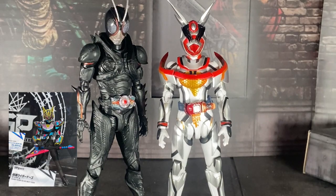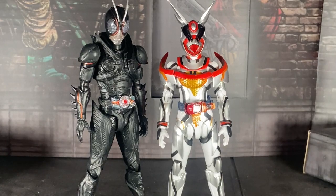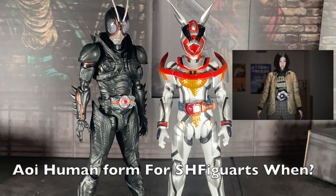They just revealed Nago for S.A. Figure Arts and I'm like — Tamashi's making my trio. They made Cream Beat, they're making Nago, and now they need Aoi's kaijin form for my big three.